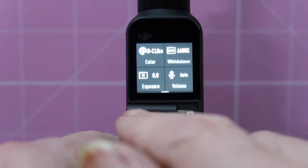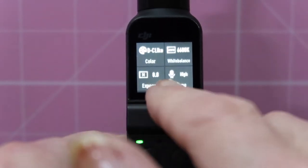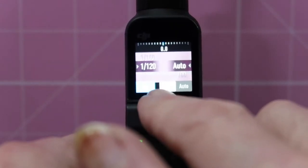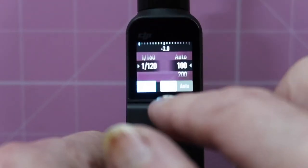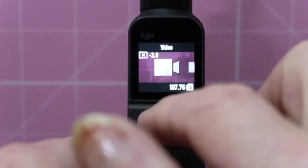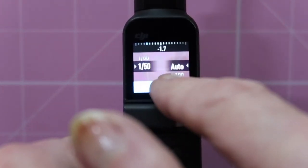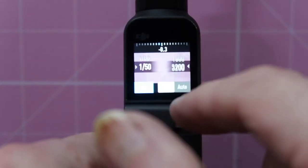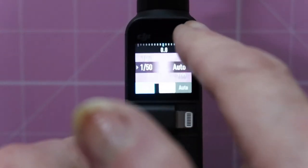I'll leave white balance on auto for the moment. We can change the volume from high, low, moderate, or auto. And we can change the exposure — I have it on manual with auto, but I want manual. It would appear I can't go below 1/20 for some reason, possibly because I'm on slow-mo. If I go back to video, then back into Pro mode, I can put the exposure back to 1/50 and put everything back to auto. Or I can change the ISO manually, and then change the exposure plus or minus manually as well.